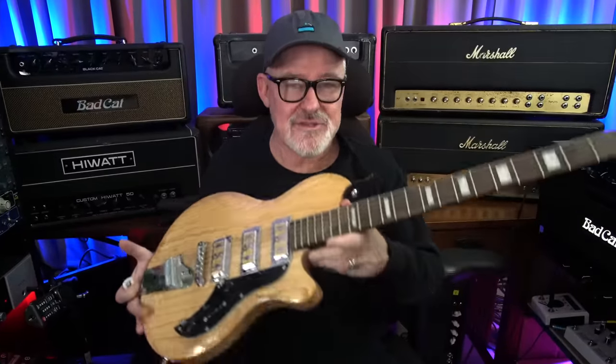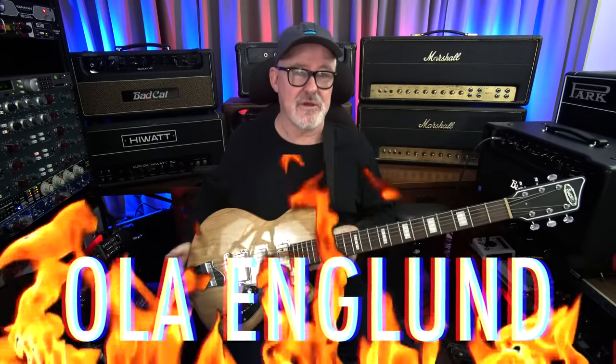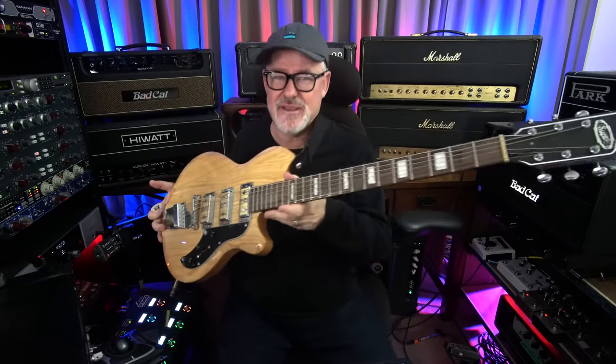One more thing: I just picked up my Supro baritone to answer the question — will it chug? I watch Ola England on YouTube and he's got a series called 'Will It Chug?' So let's answer the question. I think it chugs.